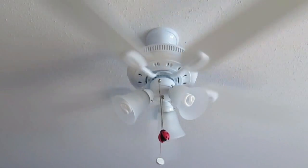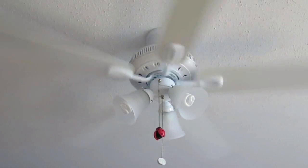This is the fan at medium speed. It is still silent and is giving a nice air movement.